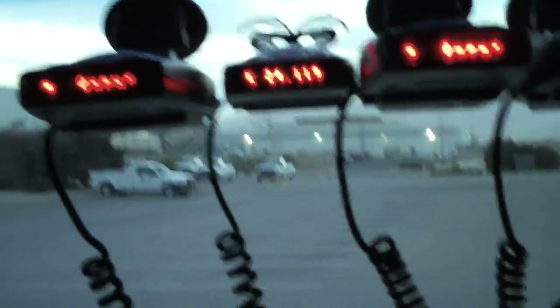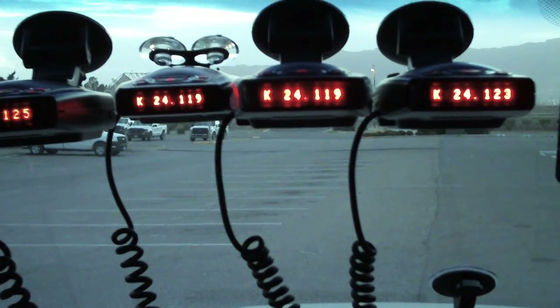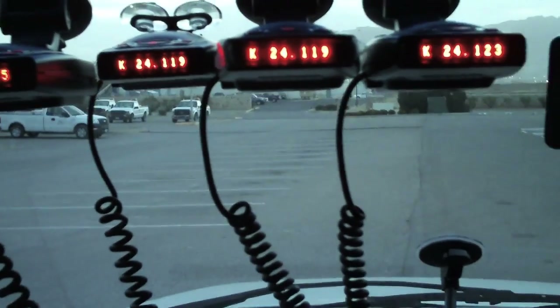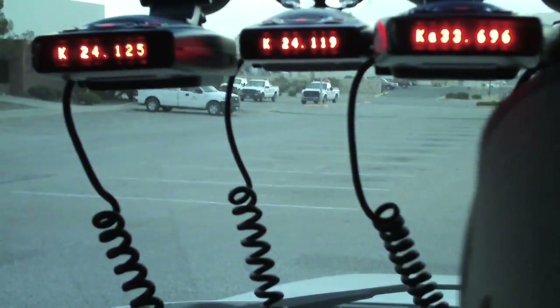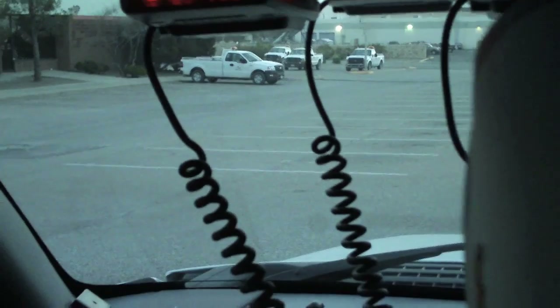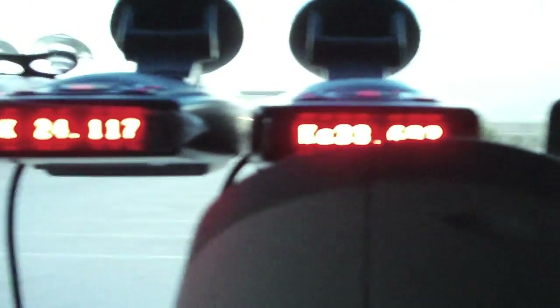Now I'm going to point the gun right at it and just watch and see what happens. 24.124, 24.125, 24.119, 24.117, 24.123. See if they change at all. 24.124 — look at that. Now we've got a KA. Another KA. K-band. K-band. K-band.